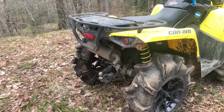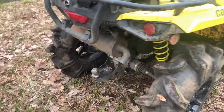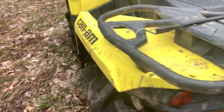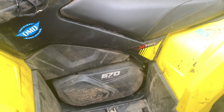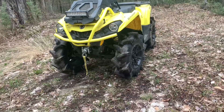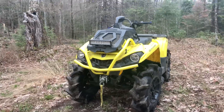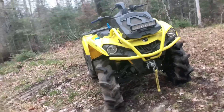I do want to get an HMF exhaust eventually, and for clutches I'm wanting to get a CV Tech primary and a black velvet secondary spring. That'll give it a lot more grab and a lot more power getting into the mud and out of it, and should help with the reverse issue I've noticed.